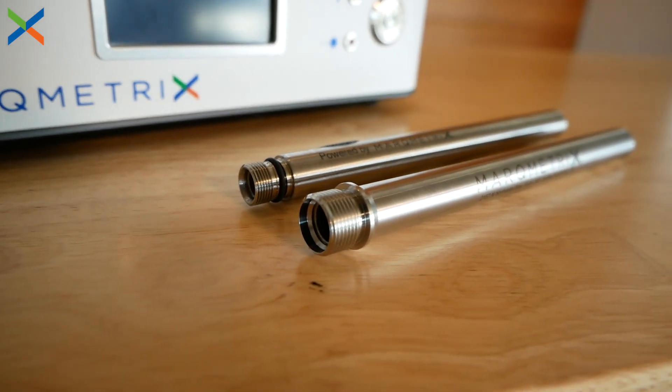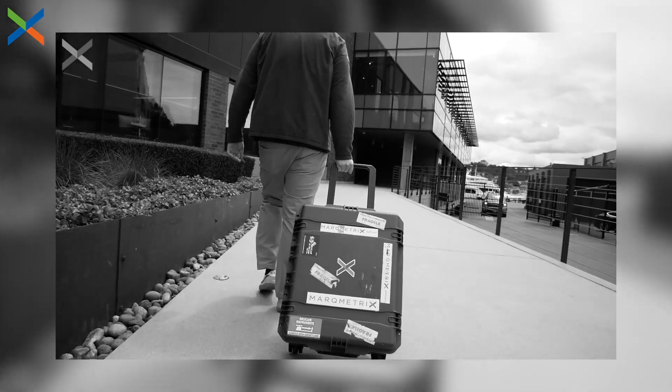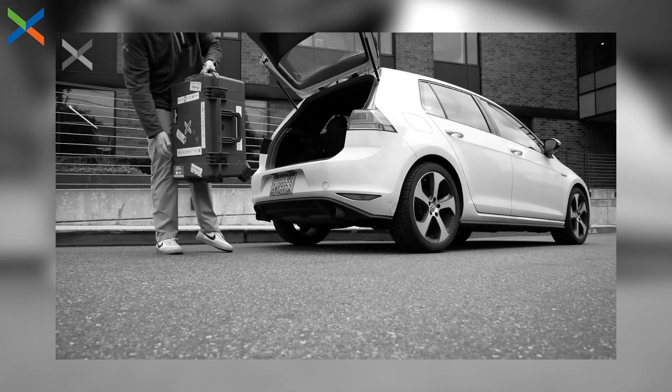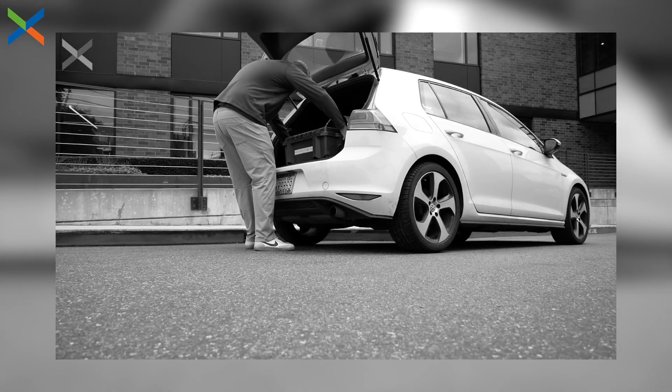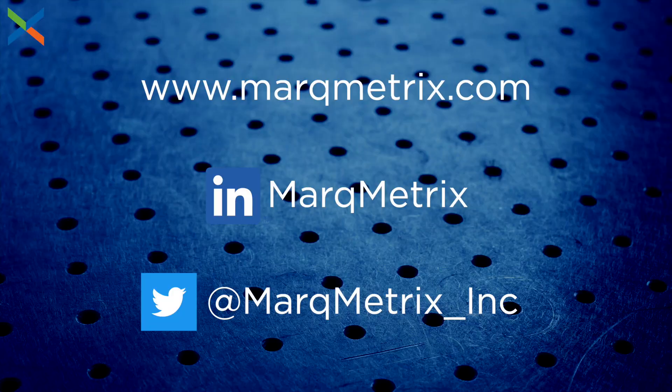Whatever your Raman application requires, Markmetrics can provide a solution. Earlier I mentioned that the All-in-One can be set up for work in the field. To see what makes the All-in-One so portable, be sure to click the link at the top of your screen or in the description down below. Be sure to follow our social media pages to learn more about Markmetrics and our unique approach to process Raman. If you have any questions, check out our website or send us an email. Thanks for watching.